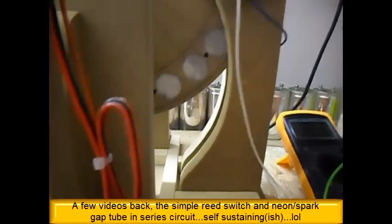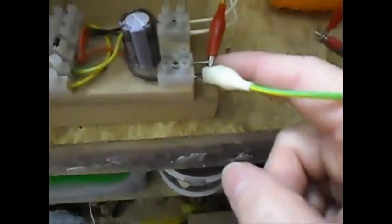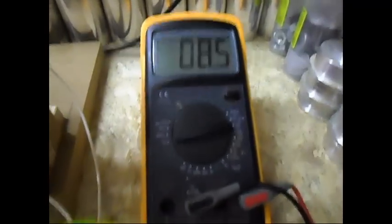Even if I remove this one — remove that one. This is basically the same as what I did with the other circuitry, which was with a reed switch and a neon bulb, or a spark gap too. I have it connected now, as you can see. It's in there now. One volt only — give it a spin, as you can see, it goes up pretty fast.